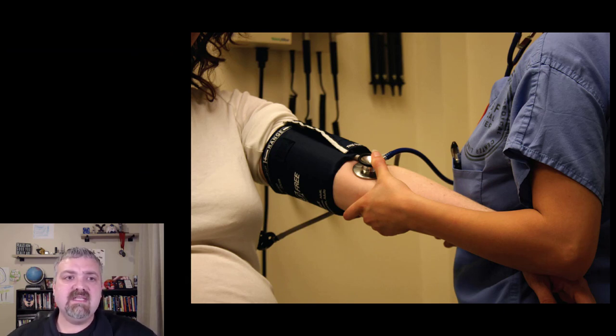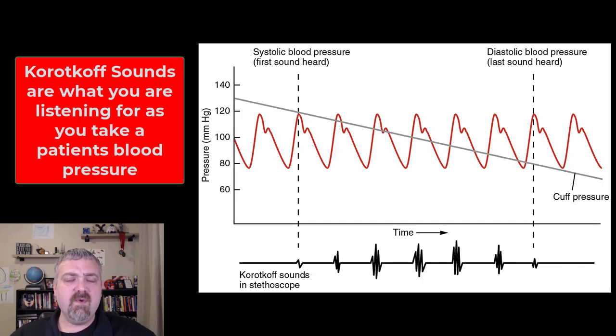The sounds that you're actually looking for when you take someone's blood pressure — first of all, when you put the cuff on and pressurize it, there won't be any sound. The first Korotkoff sound that you hear through your stethoscope is going to be the systolic blood pressure — when the pressure in the cuff has finally gotten low enough for the blood to start to whoosh through. So the first sound is the systolic pressure.